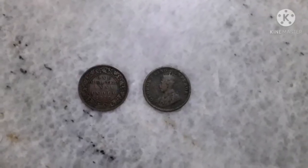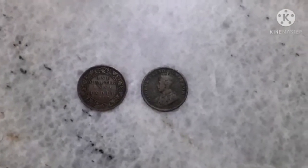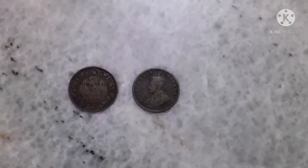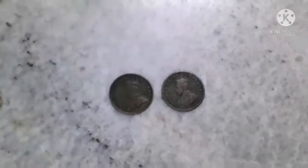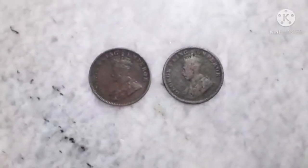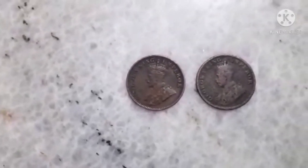This coin's name is One Quarter Anna. This coin belongs to India and was manufactured in the year 1980. The impression on the coin is George King Emperor.